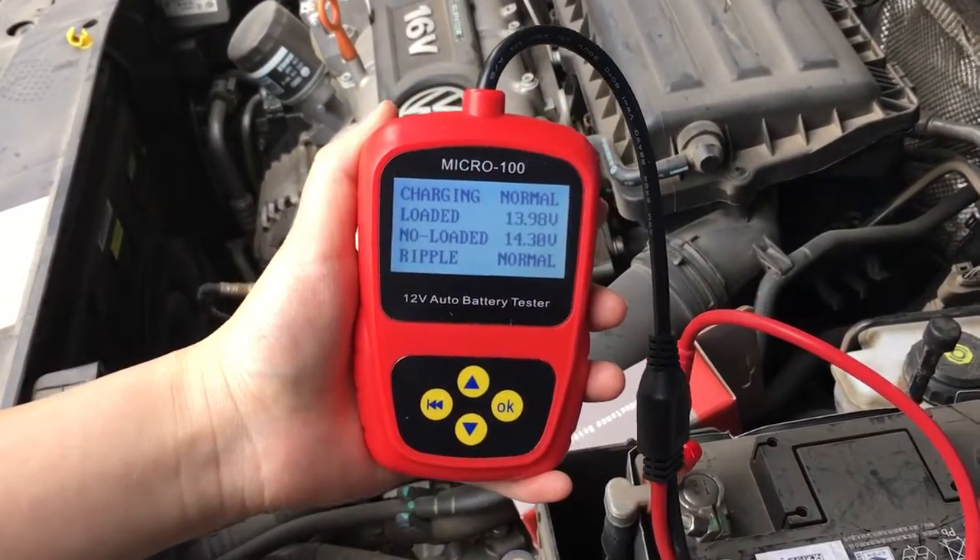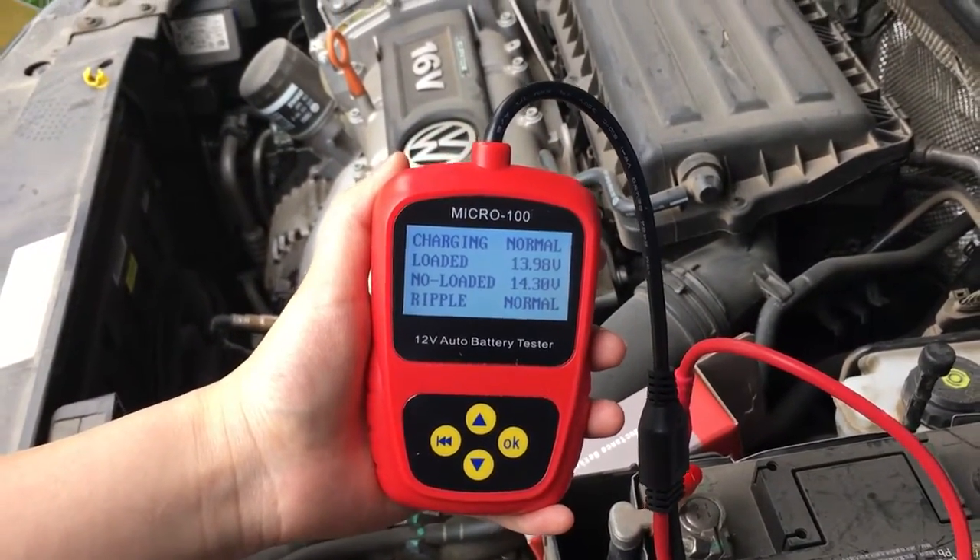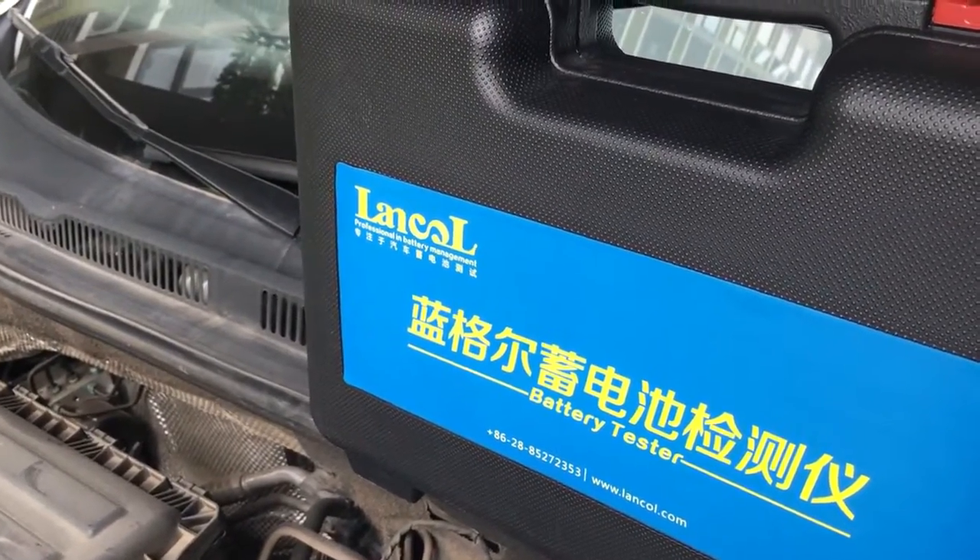Thank you. Welcome to contact us for more details. We are Lanco battery testing.